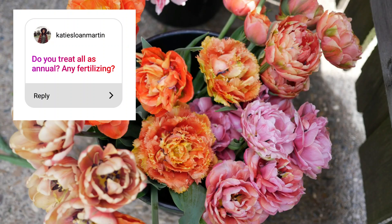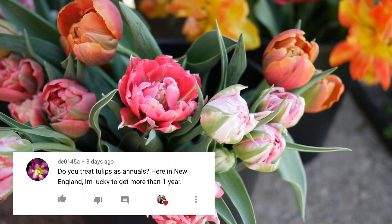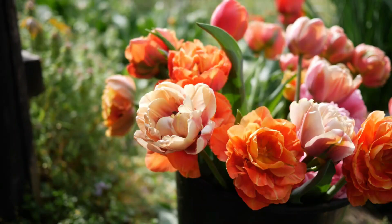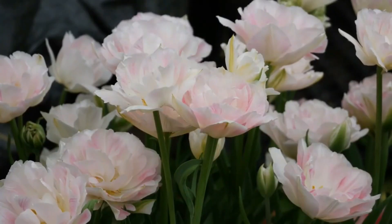Question: do you treat tulips as annuals and do any fertilizing? Yes, I definitely treat them as annuals. Tulips do not come back for me. They will come back for some people — it depends on your growing zone. I talked to a tulip supplier and one key factor is that your summer weather needs to be hot and dry. Here my summers are hot but extremely humid, and that wetness and humidity causes the tulip bulbs to split into two smaller bulbs while they're in the ground over summer.